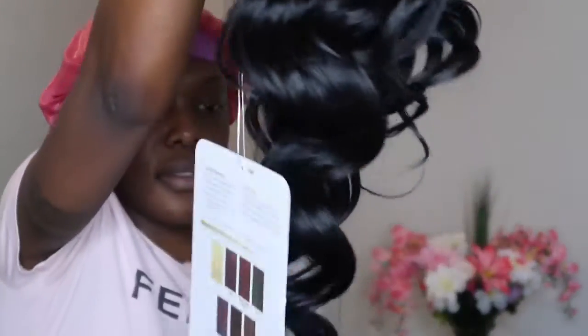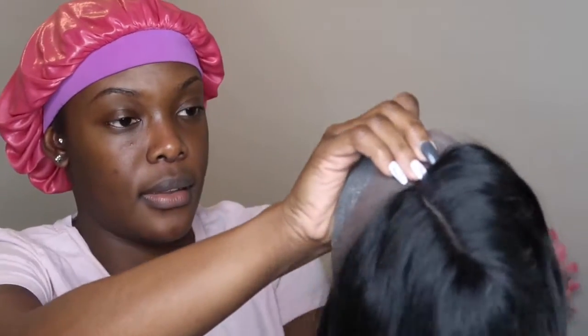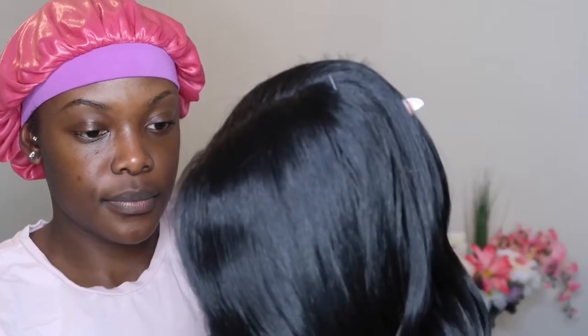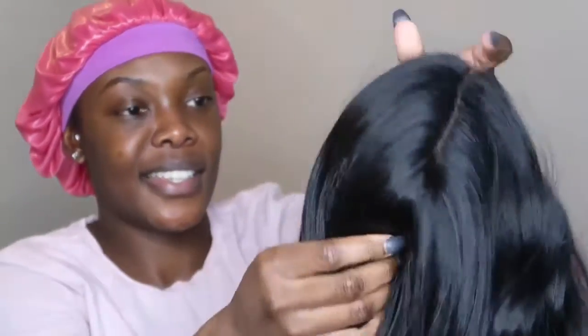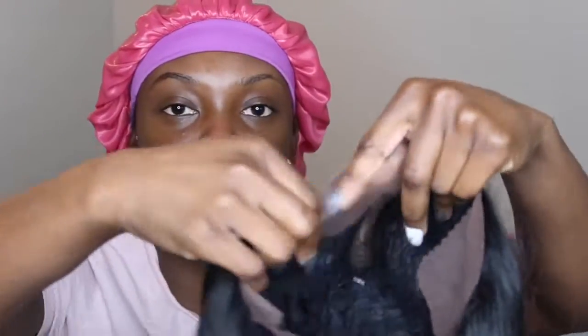I'm taking off the net — these curls are really tight. It also comes with a styrofoam insert to keep the lace firm and straight. This is the wig right here. It does have extra lace on the outside perimeter so you can customize and cut it as you want. It comes with combs: two in the front and one at the bottom.